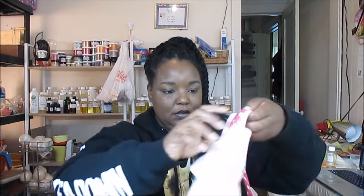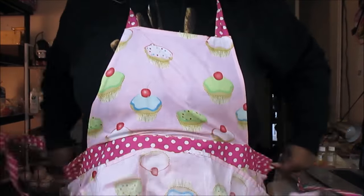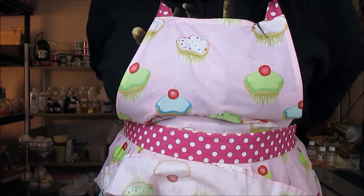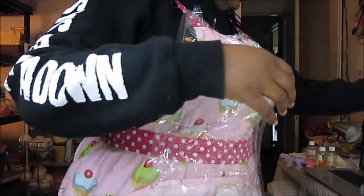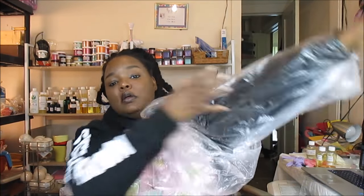Hello guys, today we're going to make some soap. The first thing you have to do when making handmade soap is protect yourself, so we're going to get our gear on and then get started. You have to always make sure to protect yourself because soap making is very, very dangerous.